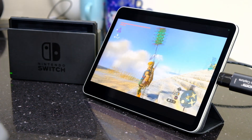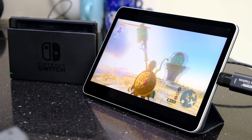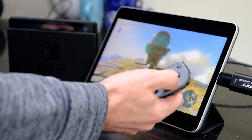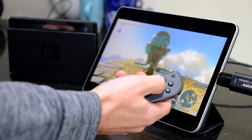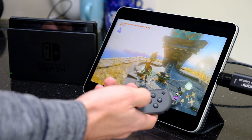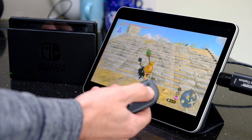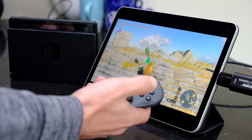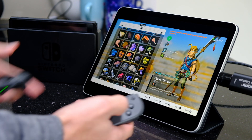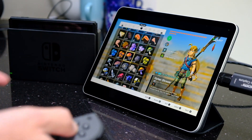So we can run Zelda on the Switch. You can see the audio coming through, and if we look at the delay there, it's not too noticeable. The latency is pretty good.